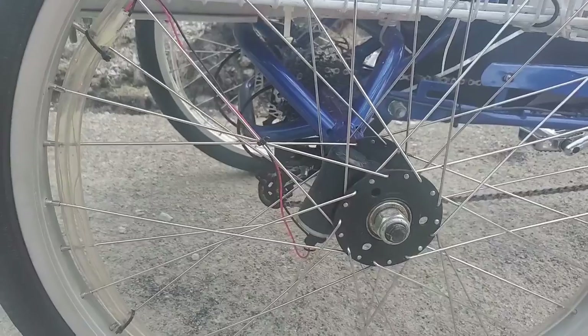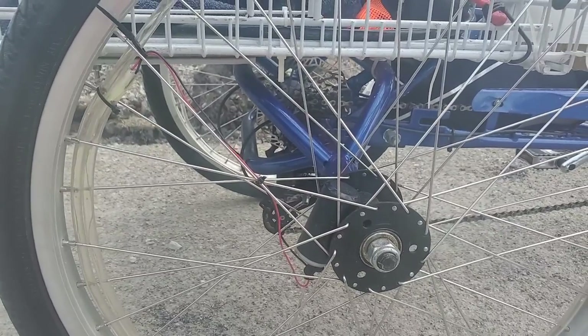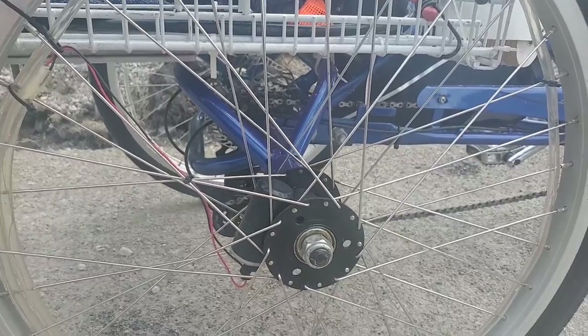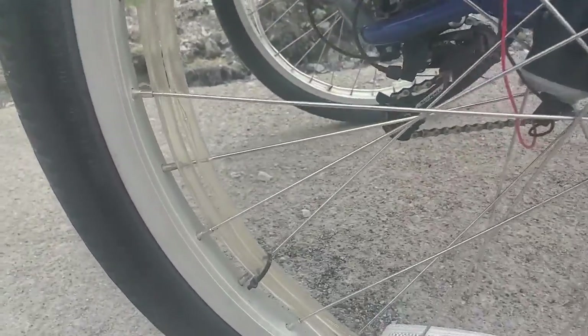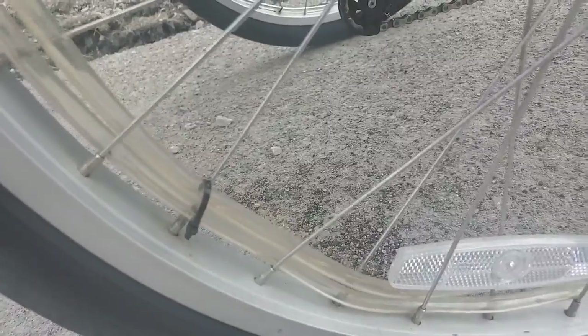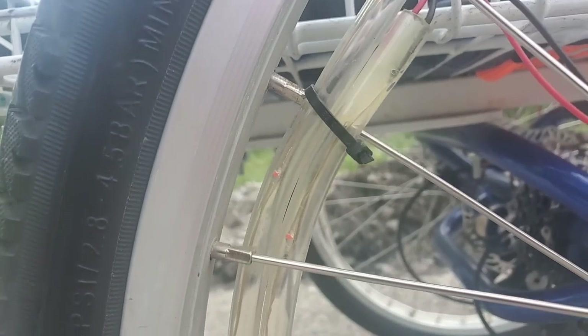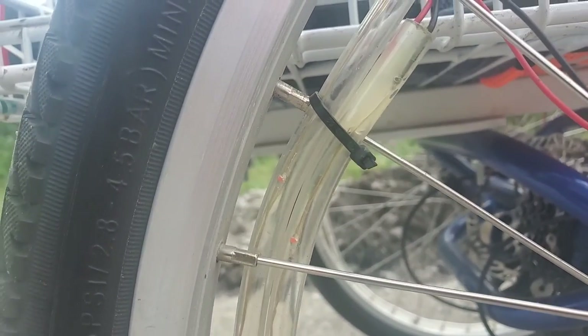The second thing to keep in consideration is whether they are rope lights. These are rope lights — it's just tubes with LEDs inside. You can see the LEDs right there — there are two red LED specs.